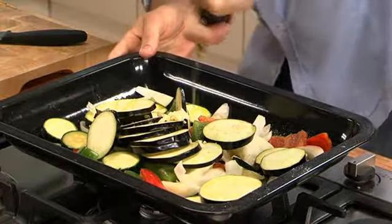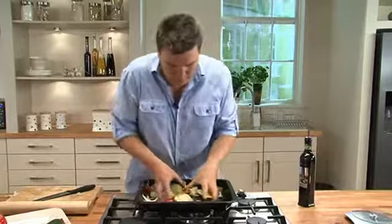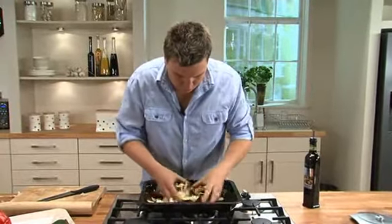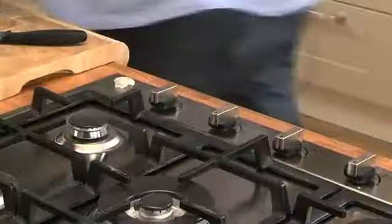Get some good olive oil, then just get your hands in and work that oil all over the vegetables. They're ready for the oven — about 40 minutes in a preheated oven. Take them out and let them cool for half an hour.